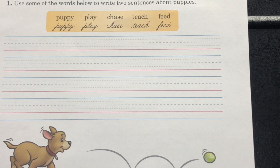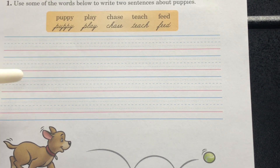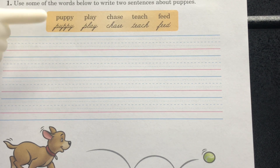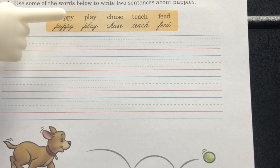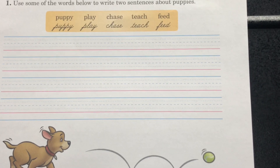Take a look at our language page, page 168. Section 1 says: use some of the words below to write two sentences about puppies. You're going to write two sentences about puppies using the words in the word box: puppy, play, chase, teach, feed. Make sure you form your letters correctly and your writing is neat.